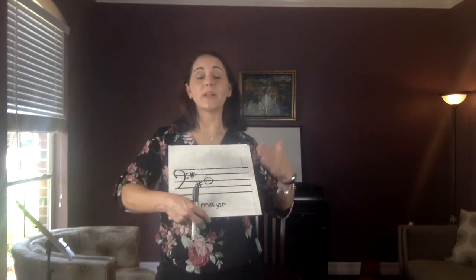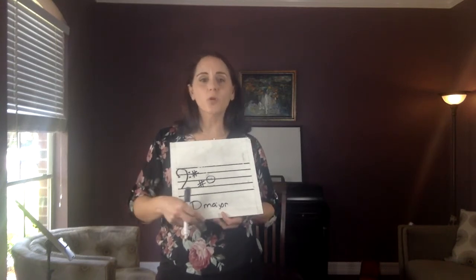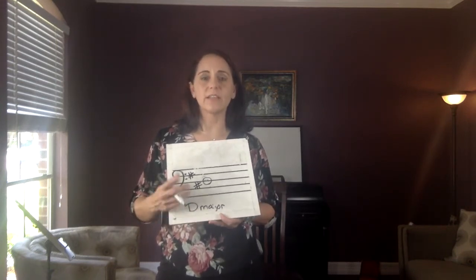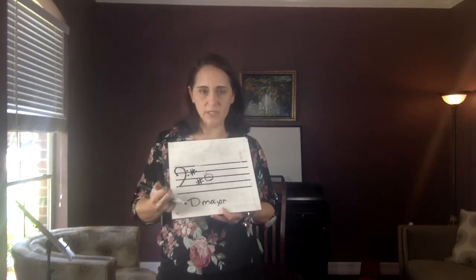As we go higher in the alphabet as well, the notes go higher. The musical alphabet just goes up to G and then starts back over at A. So: A, B, C, D, E, F, G — then A, B, C, D, E, F, G — and it keeps repeating.